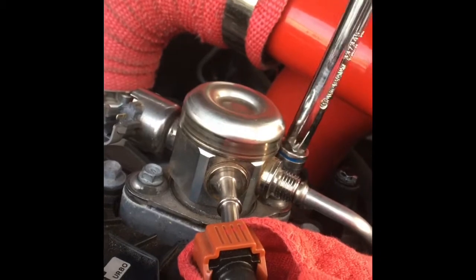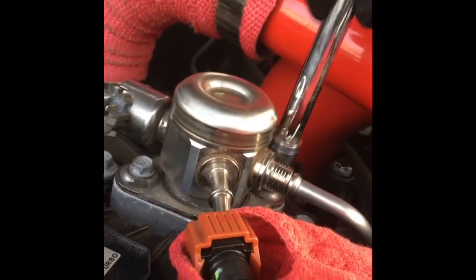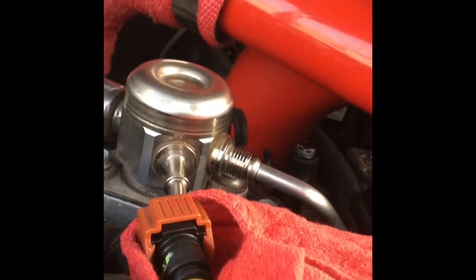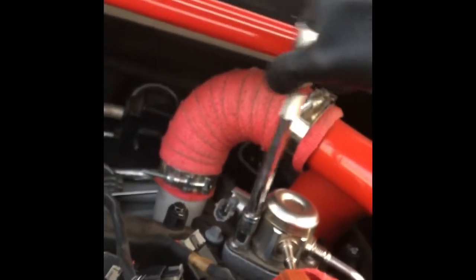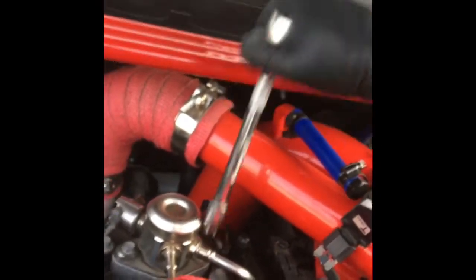It's a lot easier than I thought it was gonna be. There's a whole bunch of stuff about pulling the fuse to relieve the pressure, but I didn't have that problem — there was hardly any pressure in these lines whatsoever. I've got these started and it seems like it's all the way down just by hand, so I'll put the wrench on it to get it a little bit tighter. I'm not using a torque wrench, just enough to snug it tight.